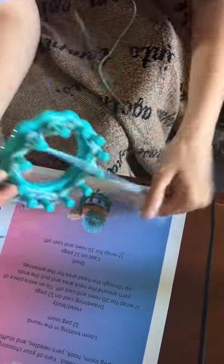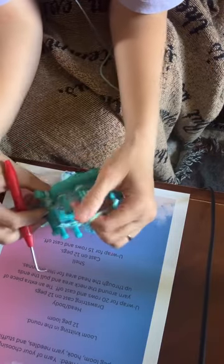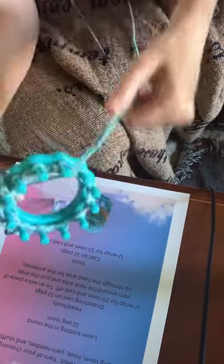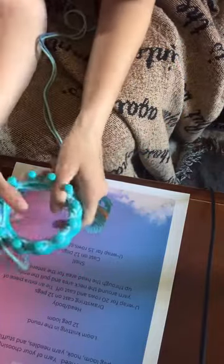And for the body, just cast on the same way, and you U-wrap for 20 rows.